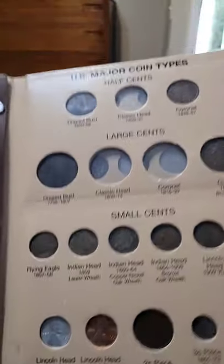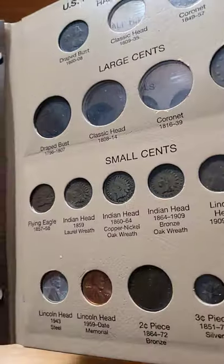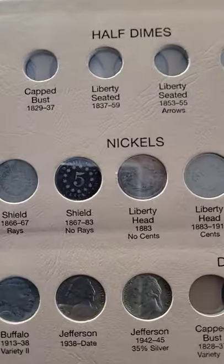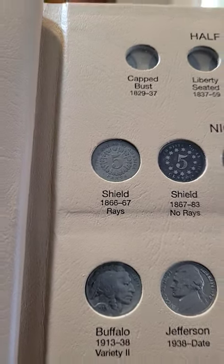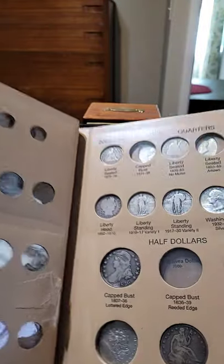I have added the 1859 Indian head cent. I also added the 1866 Shield nickel with rays — I believe this one could be in the wrong position.